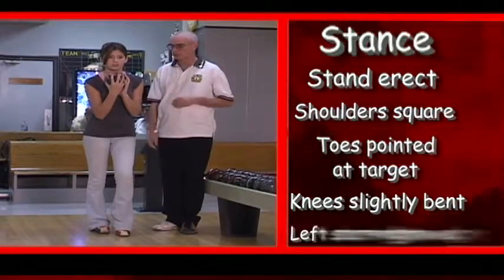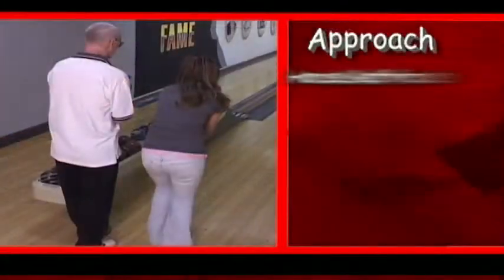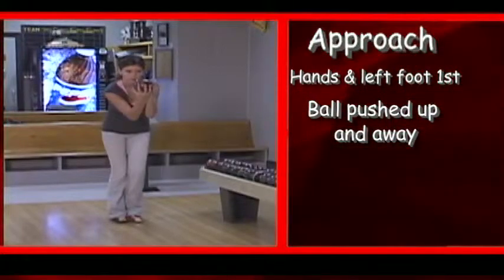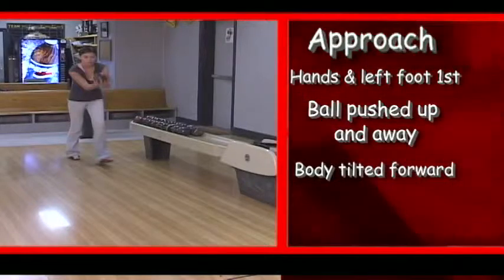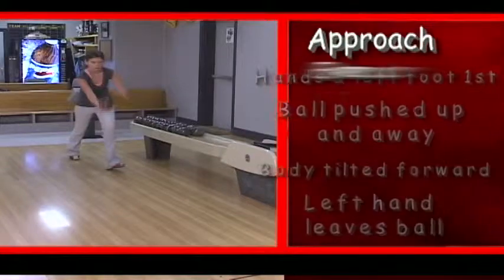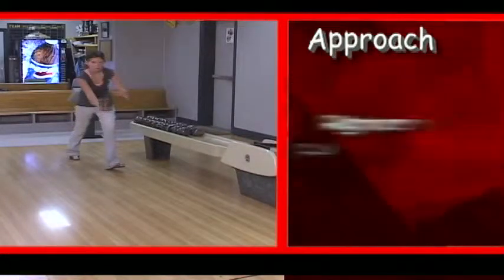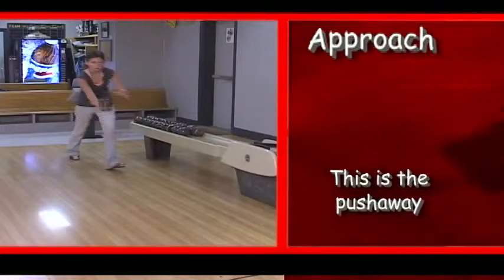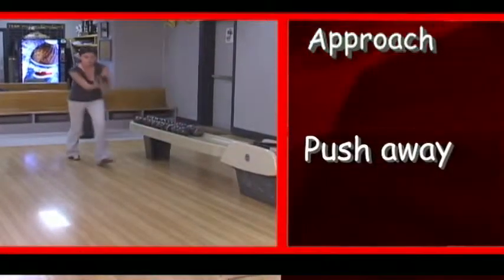If you are starting with your left foot, the bulk of your weight should be on your right foot. The hands and left foot begin the move simultaneously. The ball is pushed slightly upward and away from the body as the first step is taken with the left foot. Your body should be tilted slightly forward. As the first step is nearing completion, the left hand leaves the ball and the left arm is extended to maintain your balance. The right arm pushes forward to the full extension of the push away. Here's a closer look at the push away as it all comes together.